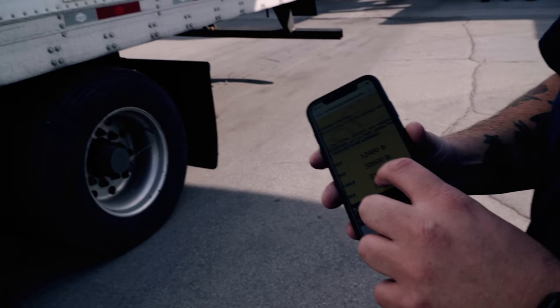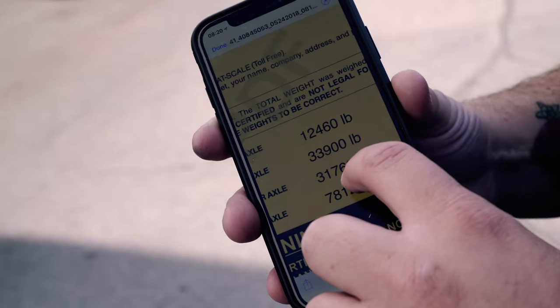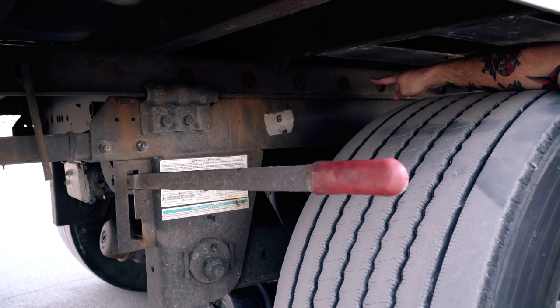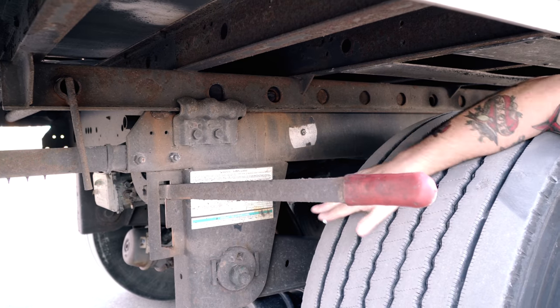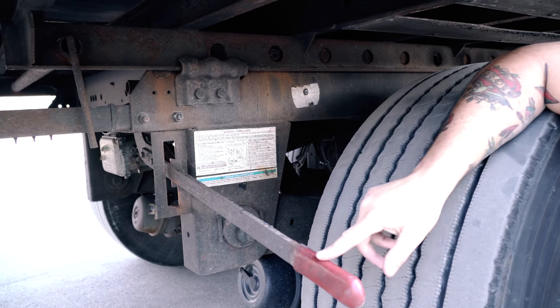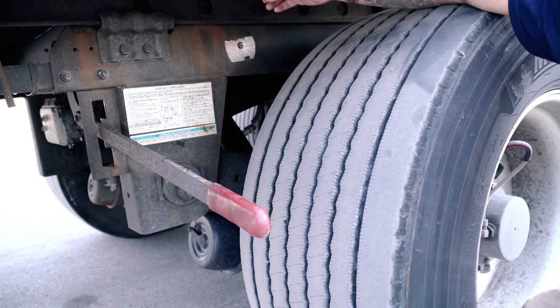So we slid our tandems. We were working with 31,760 and we're going to put more weight on our trailer axle. We had three holes — we were in the fourth hole and slid up two holes, putting about 700 to 800 pounds on these trailer axles. We're going to set the pins, and a little tip: I'm going to rock the truck and those pins will pop right out.